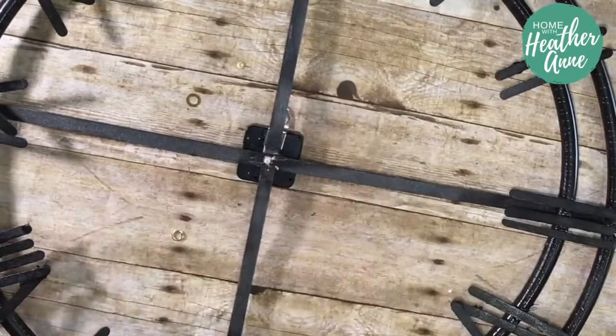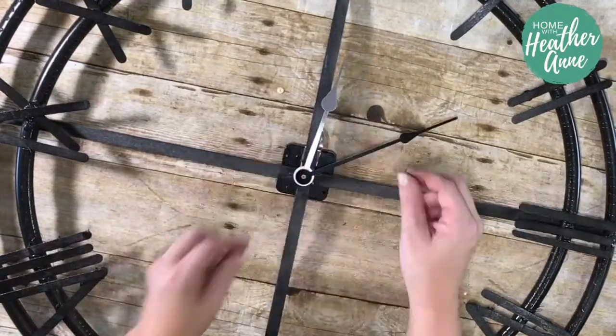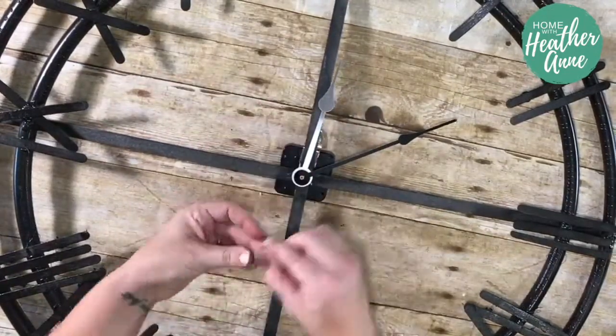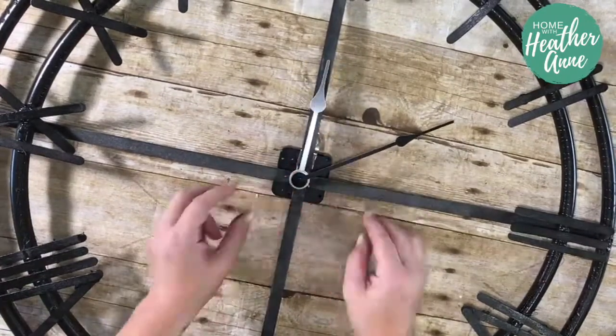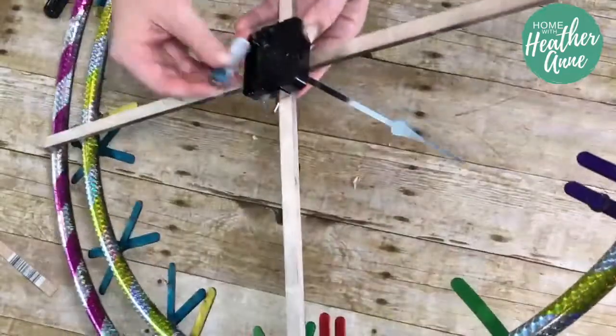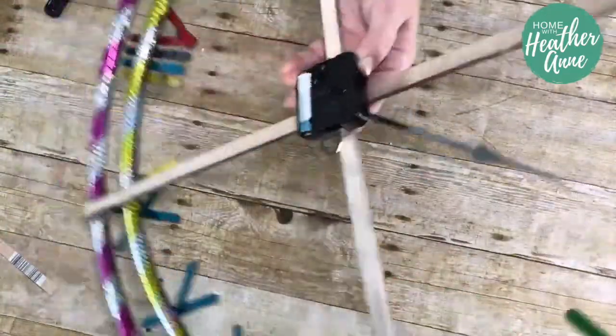Another reason I like the foam wood is I was able to use a screwdriver to make a hole instead of having to use any other form of tool. If you look on the back of the clock mechanism, you can see a little hook. This project was so light I was actually able to hang it using one thumbtack inserted in that hook.